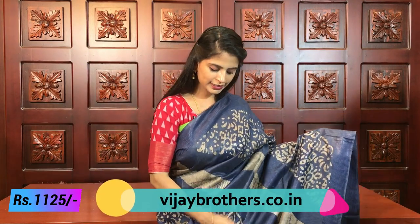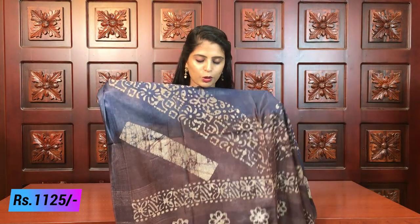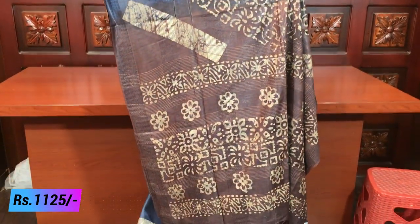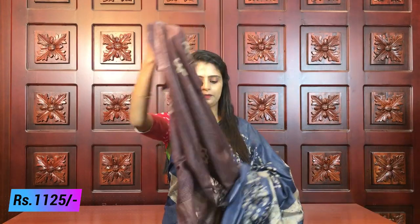Next beautiful combination — blue with brown. Very beautiful, very royal sari. Perfect for office meetings because there are no heavy embellishments — dignified look. Thread weaving with block prints throughout. Pallu is in complete contrast brown. Blouse is also the same color, printed style. Beautiful sari combination.